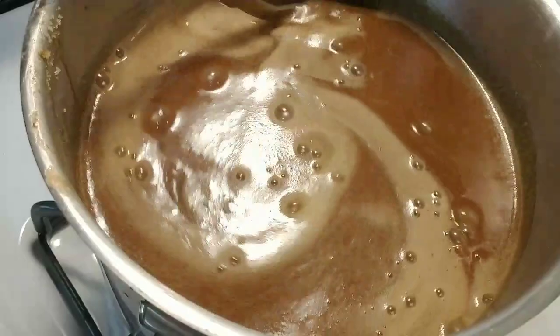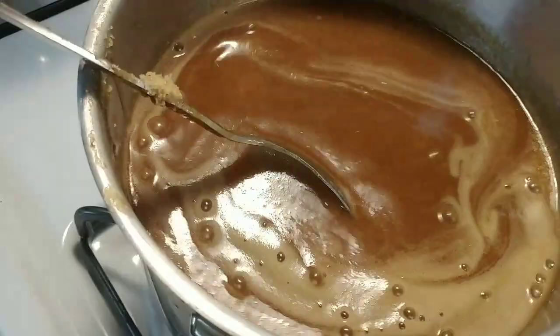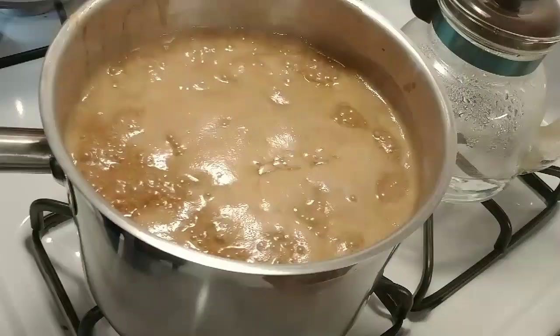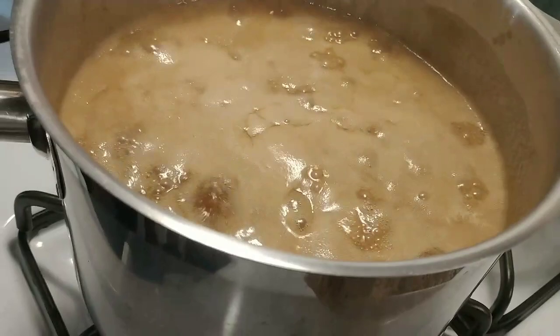When you make tamarind as a drink, you don't want to add sugar — keep it natural. But when you make jam, yes, you need sugar and coconut. Let me taste — oh, perfect! So good! Oh my goodness. That's so authentic — that sour-sweet taste you can only get from tamarind. Very rich!